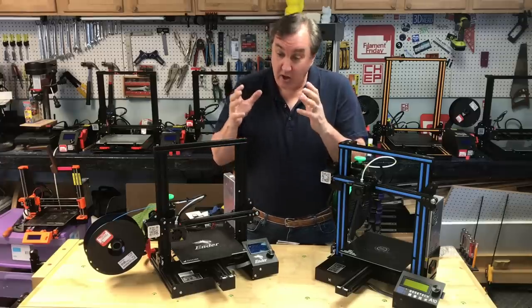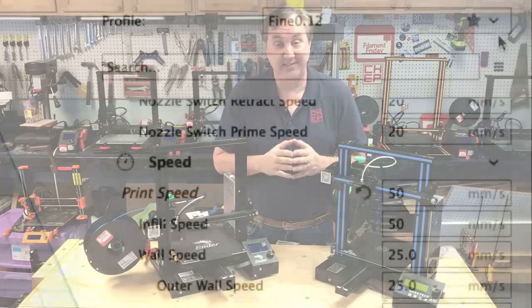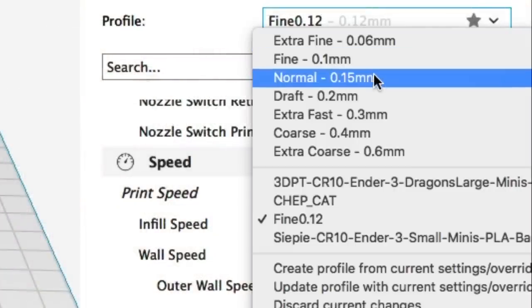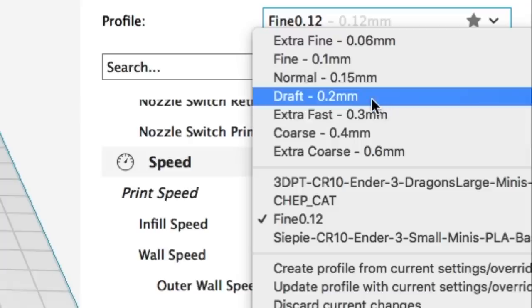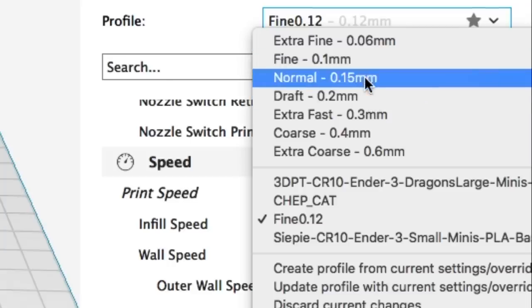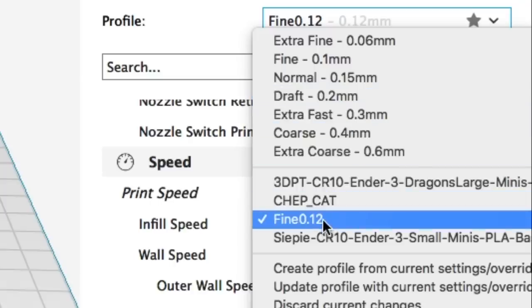Now let's compare our magic layer heights to what Cura offers in its stock settings. From the drop-down menu they show 0.06, 0.1, 0.15, 0.2, 0.3, and a couple of coarse settings I don't recommend. 0.2 is the only one that fits within our magic number. The 0.1 fine setting should really be 0.12, Normal should be 0.16, Extra Fine 0.08, and Extra Fast 0.3 should be 0.28. So I made my own profile using 0.12 — that way I'm within my magic numbers, and that's what I use for most of my prints.